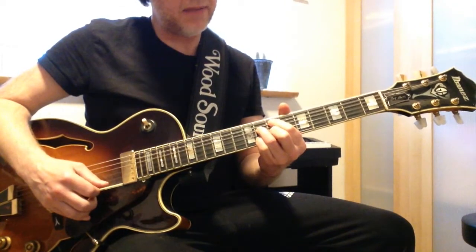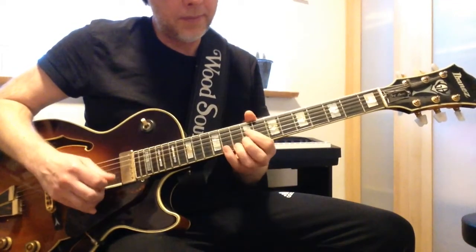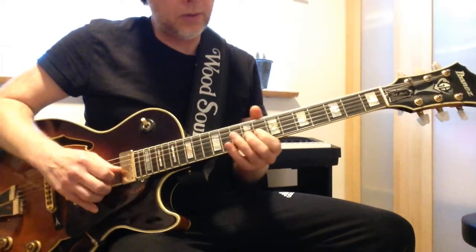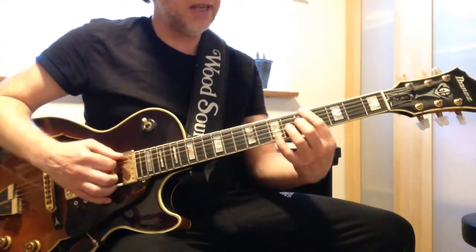For the Em7b5 chord I choose Em7b5 with Dm7 — so Em7b5 and Dm7 together over that chord.